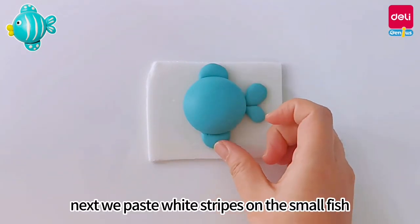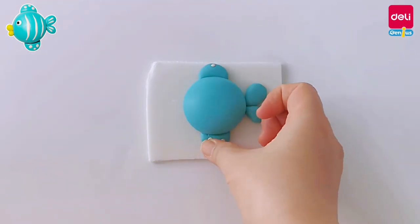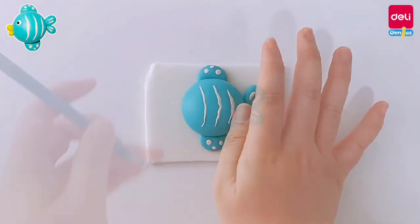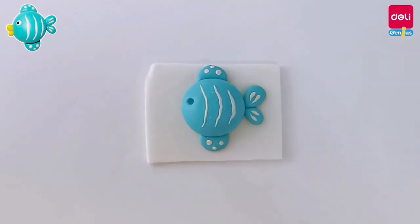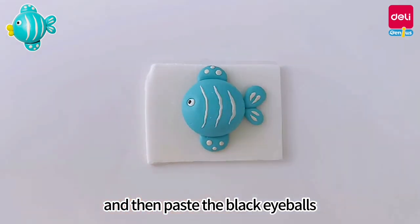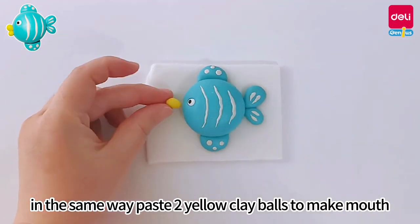Next, we paste white stripes on the small fish. Use a tool to press out the position of the eyes, then press the white ball on the position of the eyes and paste the black eyeballs. In the same way, paste two yellow clay balls to make the mouth.